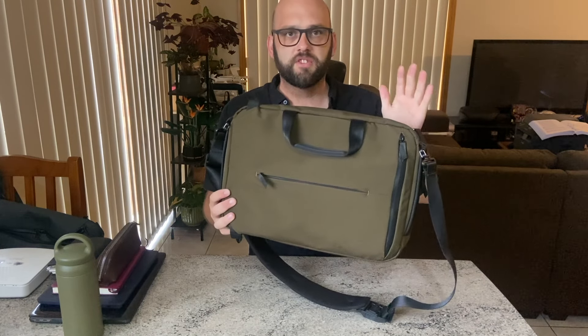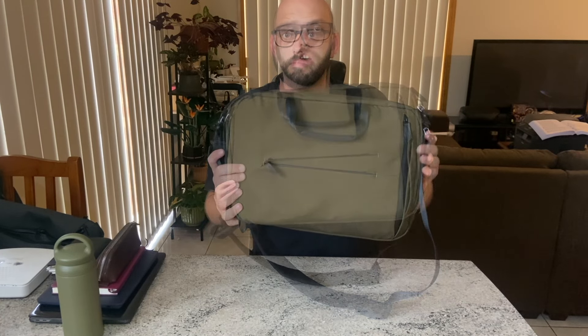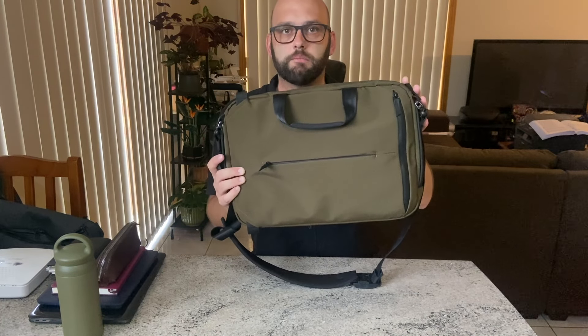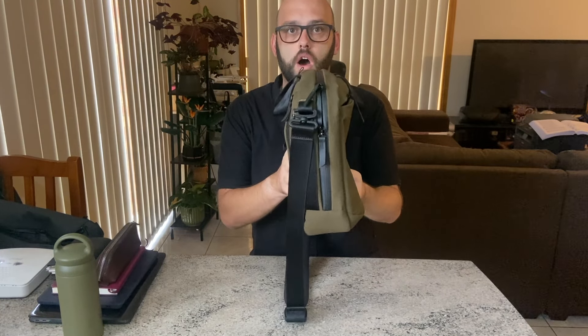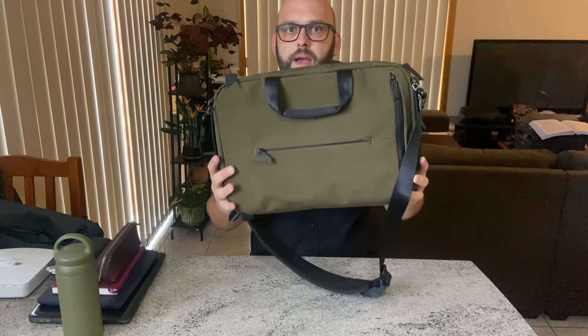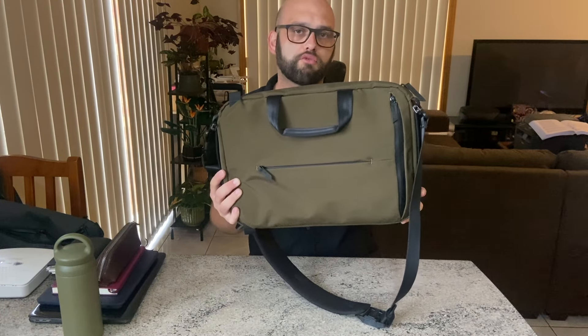It's a really good size bag and it fits up to a 16 inch laptop or MacBook Pro. The dimensions of the Alpaca Elements Tech Brief Pro are 42 centimeters across, 31 centimeters down, and 12 centimeters wide or deep. It has a capacity of 15 liters and when it's empty it weighs 1.38 kilos.